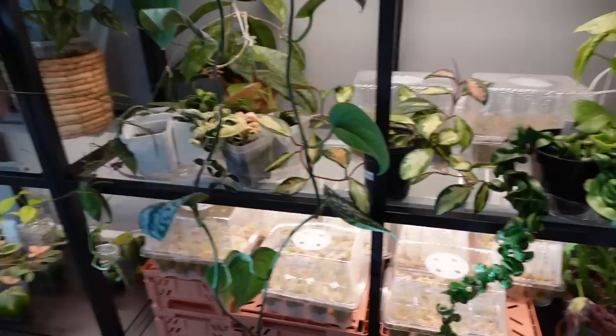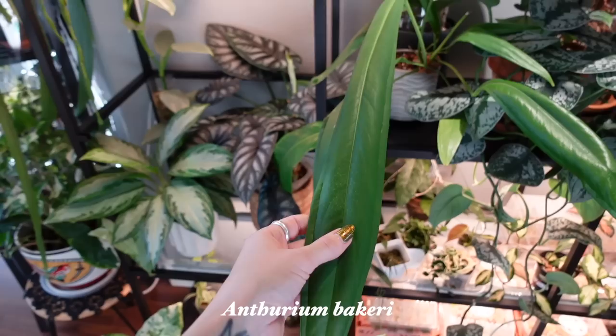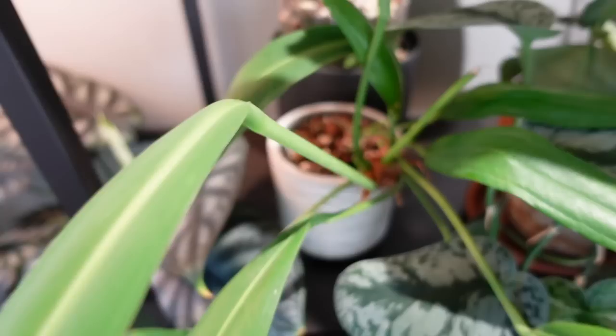This is the mother, if you haven't seen Anthurium Baker Eye before — this is her. This is actually the newest leaf that she's given me. After having babies, she pushed out this massive leaf and she's literally crammed into this tiny pot, really needs to be repotted. But she just doesn't care — it's such a resilient Anthurium. It kind of blows my mind.